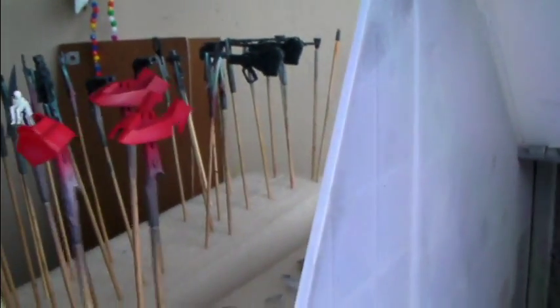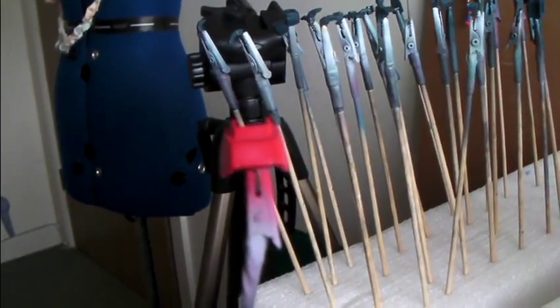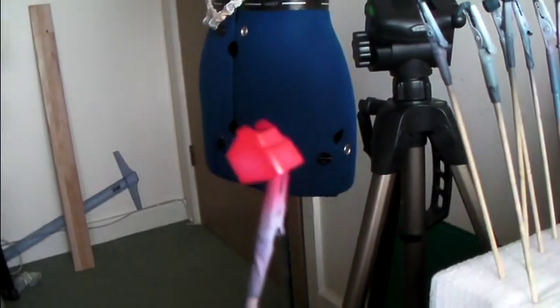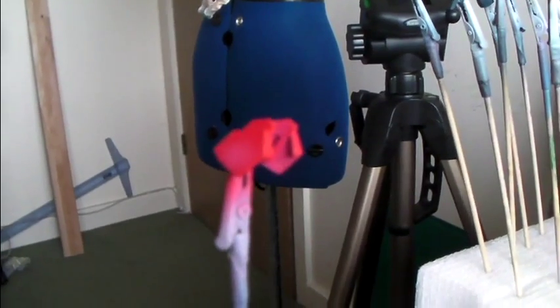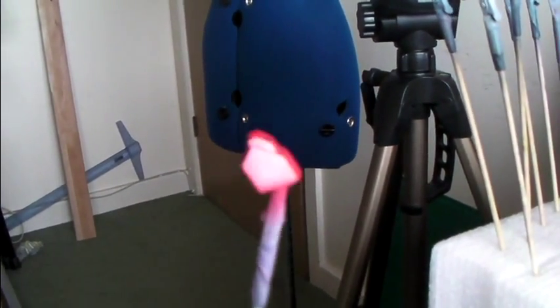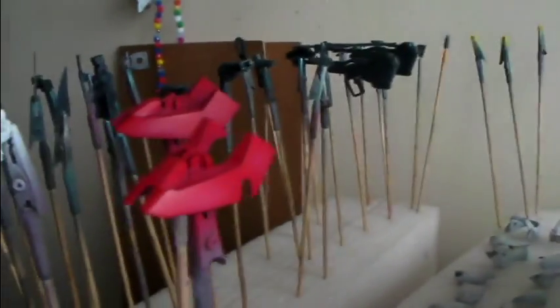I painted the red parts and added in just a little bit of subtle shading. It's some Fabulous Pink I had left over from the Rick Dom, and I thought I might as well use it as a highlighter for the red parts.